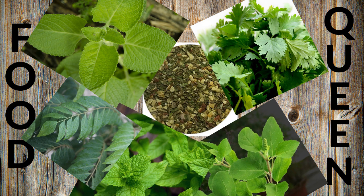We use it with noodles, shawarma, pasta, and finger chips. This is a Mixed Herb.